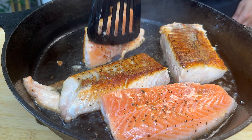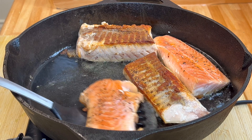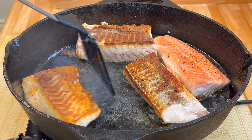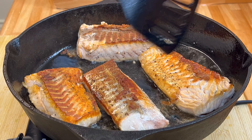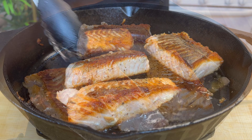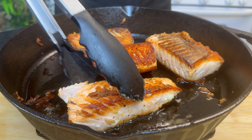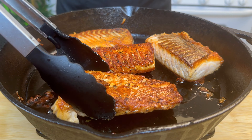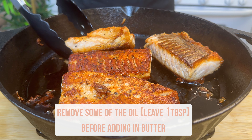It's been about three minutes so I'm going to go ahead and flip these over — and oh, look at that, these look great! The tops are nice and crisp, which was exactly what I was going for.